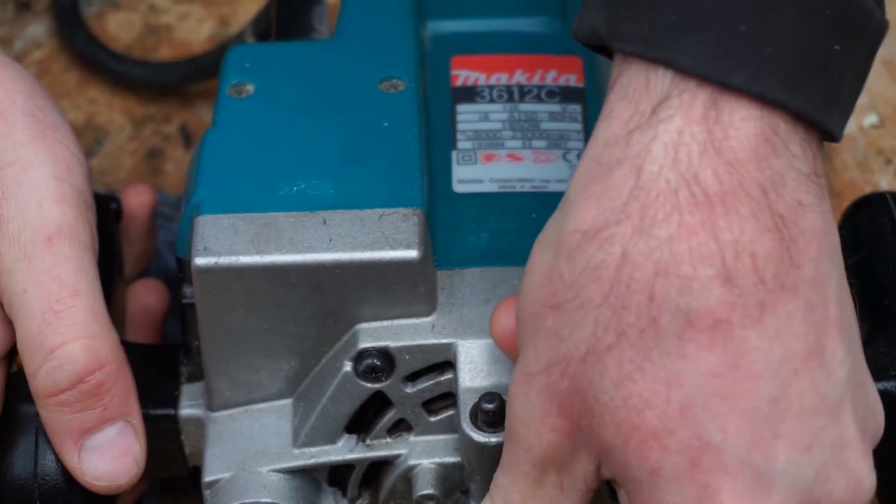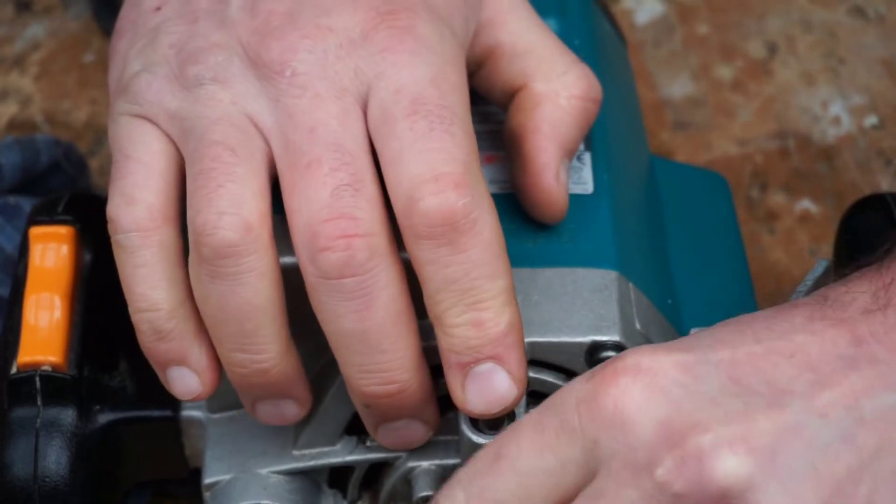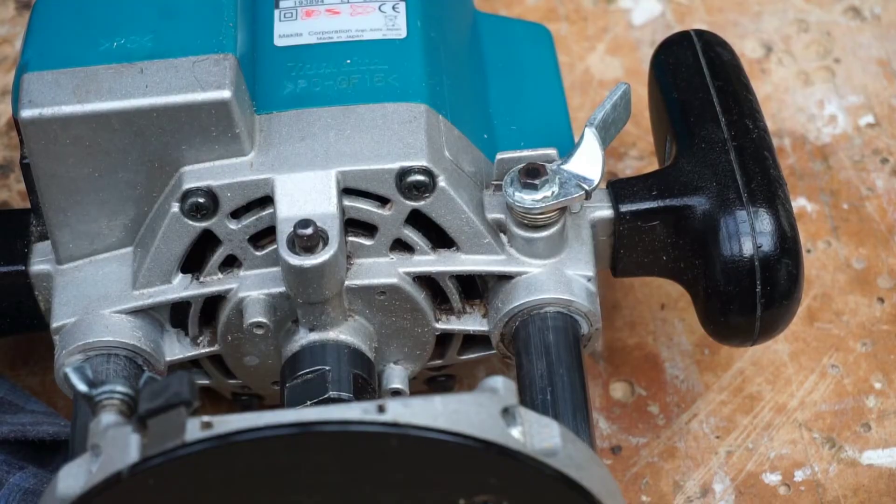Now I need to put the collet back in. I've greased it all up so it's easy to fit. And that's it — my router's ready. That was the solution I found for the router collet. Thanks for watching. Stay safe in the workshop. Have a nice day.